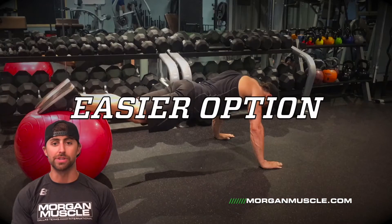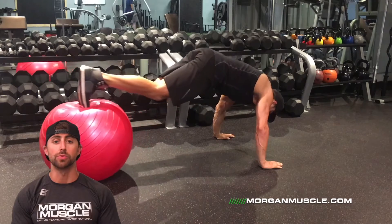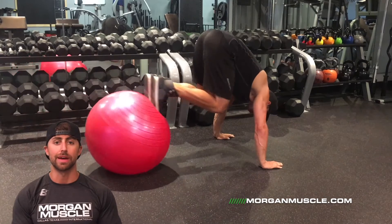Now this might be too challenging for some of you. Here is an easier option. This is a low abs Swiss ball pull in. You're going to be in the same position except you're going to pull the knees up towards the chest, come in in two and out in two.